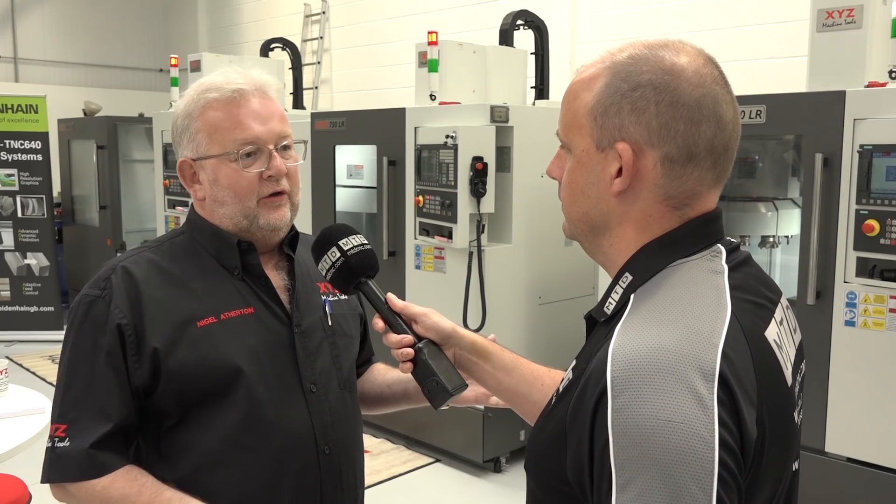Interviewer: With value-engineered machines, options can sometimes be limited. Can you have things like fourth-axis units and probing? Nigel: Yes — you can have fourth-axis, probing, a 10,000 or 12,000 RPM spindle, and a swarf conveyor. We don't like augers here as they can cause problems with tangled jobs, but we do offer conveyors.